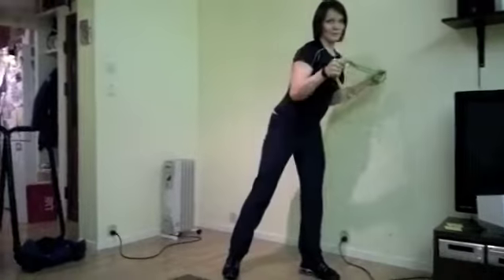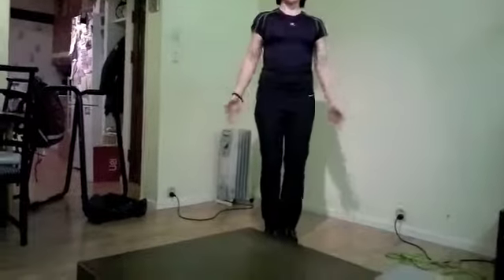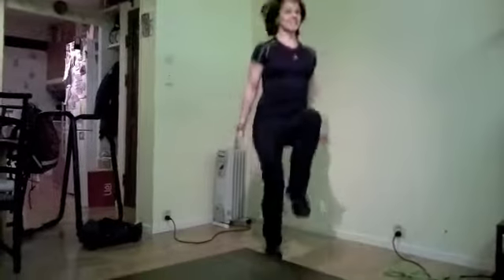If you don't have the rope, you can do it easily without. Just shoulders down, chest up and lift your knees as high as you can.